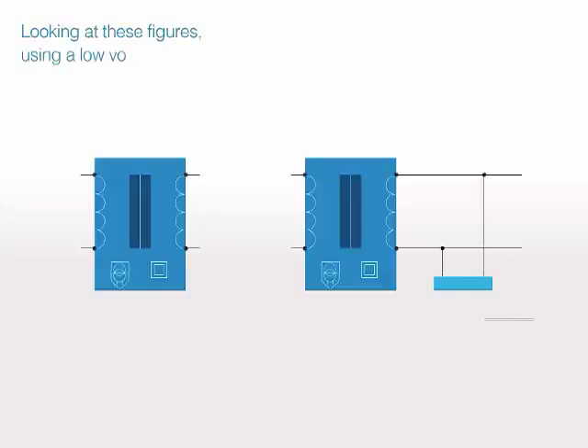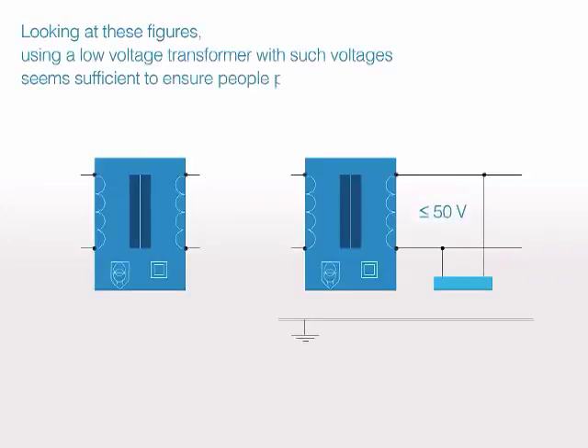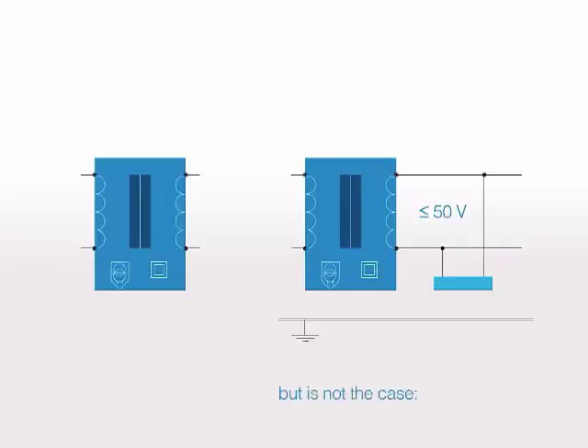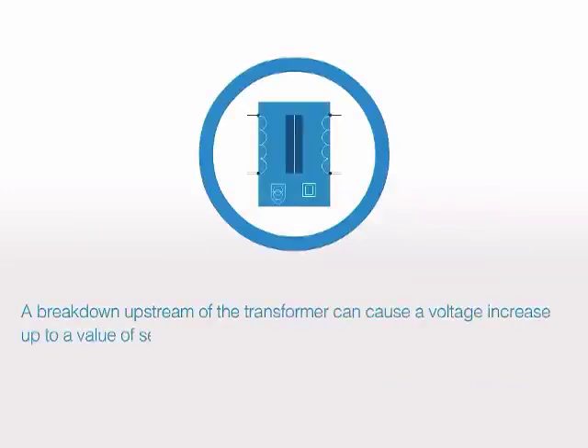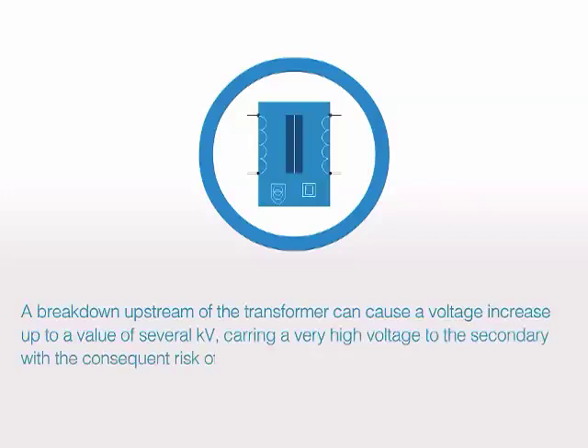Looking at these figures, using a low-voltage transformer with such voltages seems sufficient to ensure people's protection. But this is not the case. The danger can come from different parts of the system. A breakdown upstream of the transformer can cause a voltage increase up to a value of several kilovolts, carrying a very high voltage to the secondary with the consequent risk of electrocution.